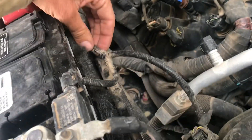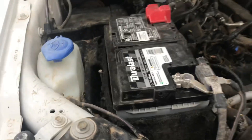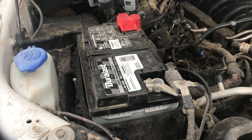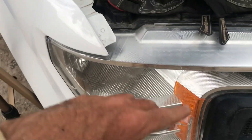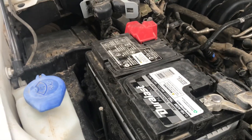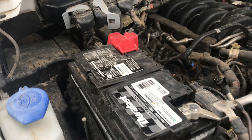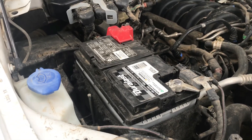The only thing left to do is put your christmas tree clips back in just like that, and you're good to go. Start your truck and make sure it starts. When I plugged in the negative terminal the lights flickered a little bit — that's normal, just showing that the truck is hooked back up to power. If you guys have any questions on changing your battery, let me know in the comments below. We'll see you guys next time!